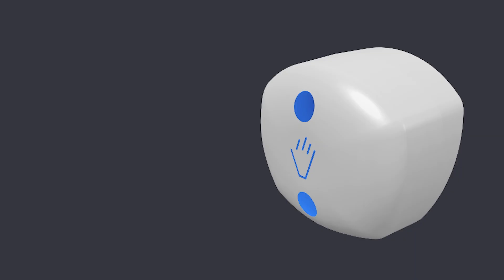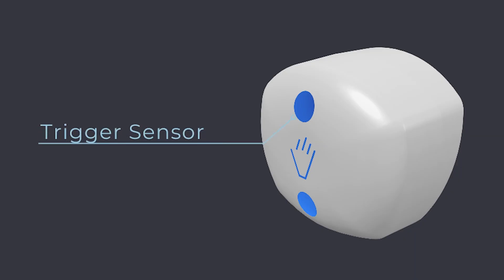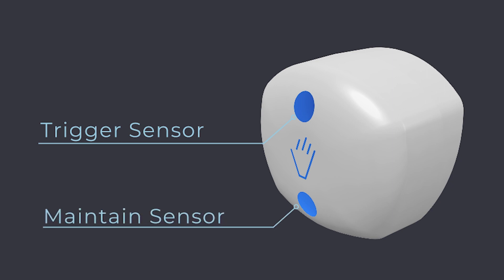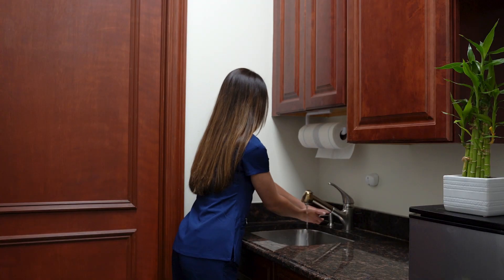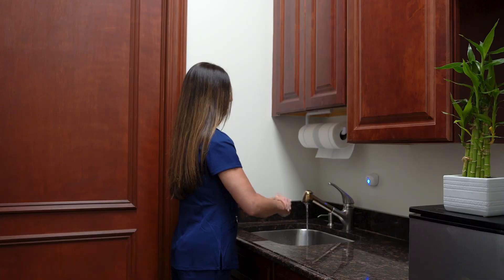AccuWash technology includes two different sensors. One sensor is called the trigger sensor and the other is called the maintain sensor. The reason that we have two sensors is because there are two distinct phases to a hand wash. The trigger of the hand wash starts when a person interacts with the sink. We train the trigger sensor at the edge of the sink bowl so that when a person puts their hands in the sink, we trigger the event.